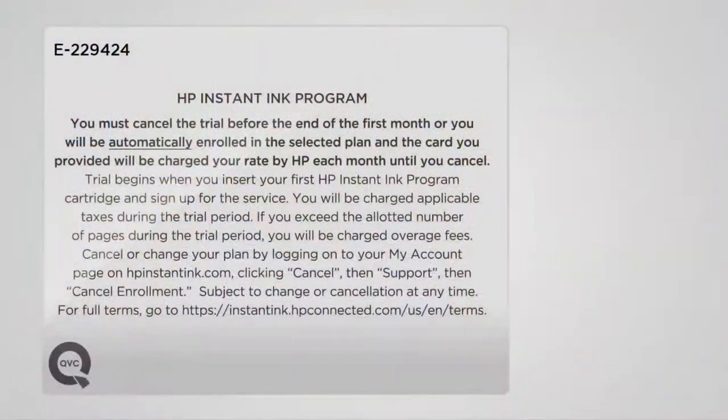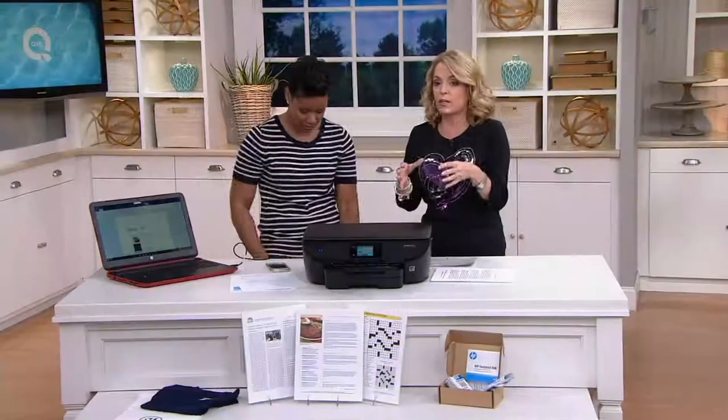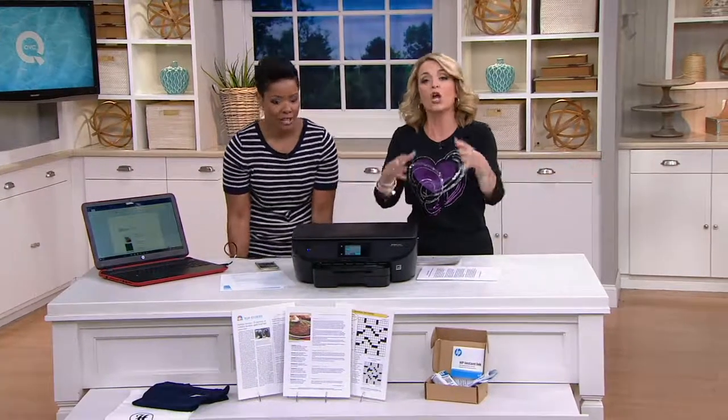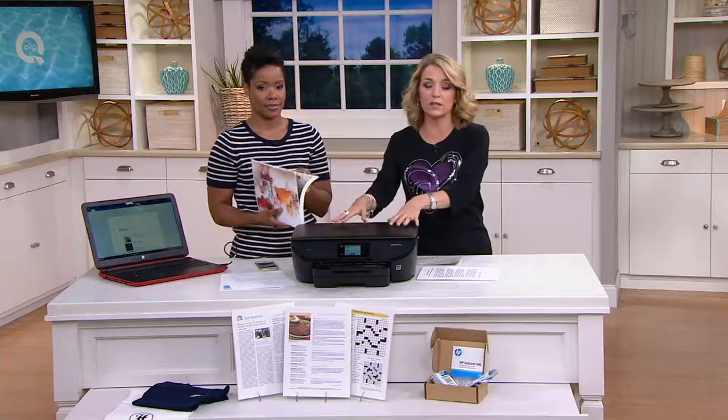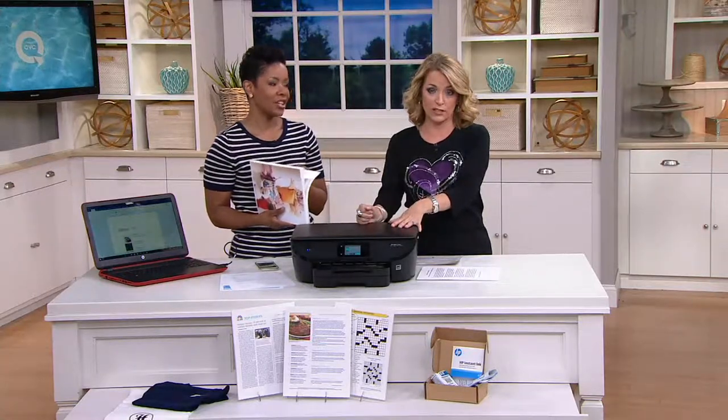It might be time to upgrade because not all HP printers are Instant Ink eligible. So if you want to take advantage of that program and save up to 50%, you might need a newer printer. Just remember you have to cancel the trial before the end of the first month or you will automatically be enrolled. The card you provided will be charged that rate by HP every month until you cancel, but you can cancel at any time. You're still getting home this amazing printer for four easy payments of $24.98.